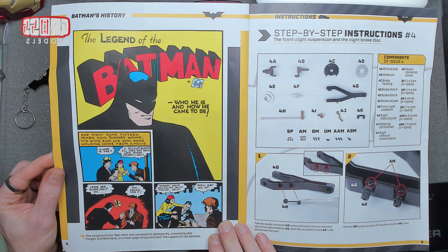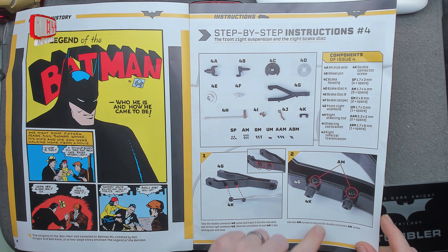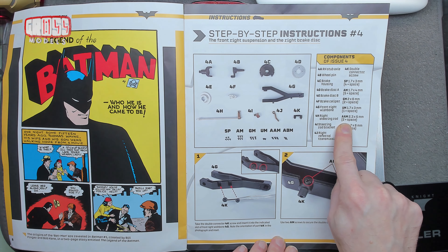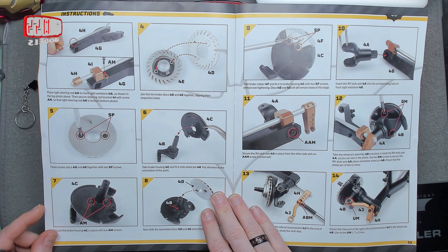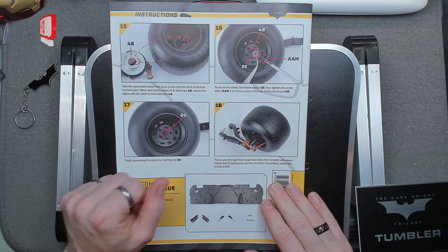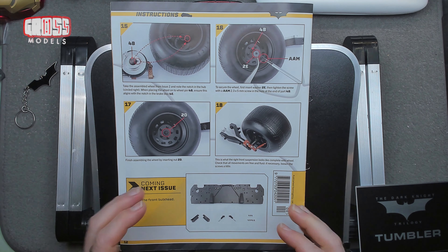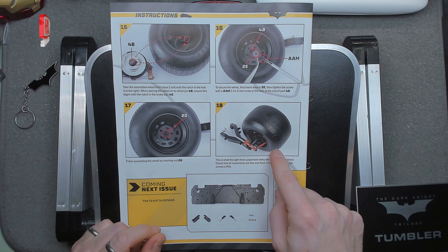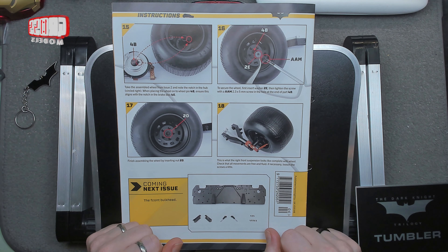First origin story for Batman — there we go. So yes, we are building the right suspension and the right brake disc. I'll put these up on screen as we're doing them. Interestingly we've got some different numbers and letters for screws — we've got AAM. We're building the brake disc, the suspension bits, and then finally we'll bring back the tire from last time and fit it. In the next issue, which I don't have yet, we're starting on the front bulkhead. Nice to have a break and do something separate, so let me get the parts ready.